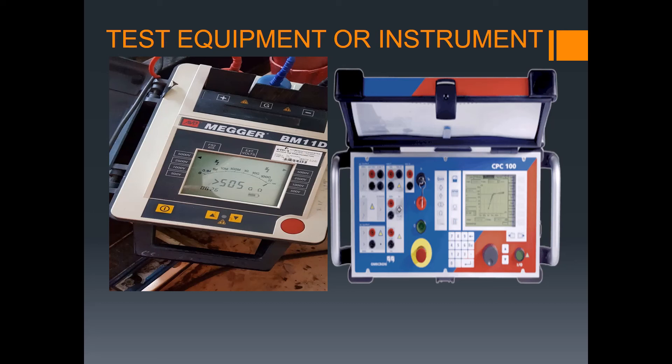This is the instrument we use — a Megger. For higher voltage equipment like transformers, we use this instrument and also the CPC 100. You can also do testing using the CPC 100 for switchgear, panel boards, CTs, and VTs.